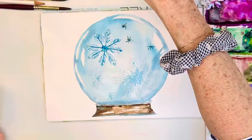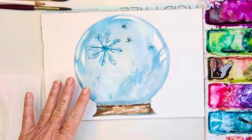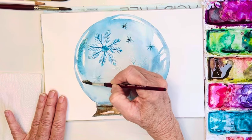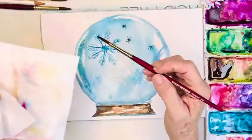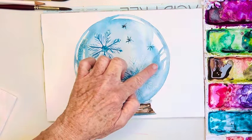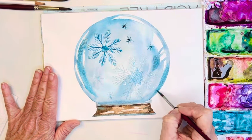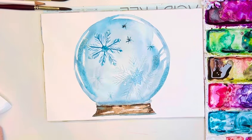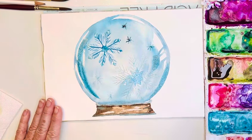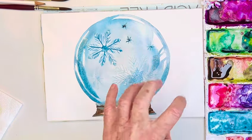I think I could really be done right there, but I might go in and add a glaze of blue over here using the side of my brush with some of that sparkle — like that. Maybe I'll add a little right here. I feel like that gives it a little bit of roundness and depth. I don't want to do too much — that's probably good.